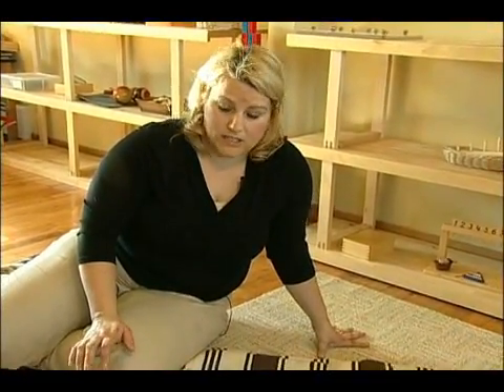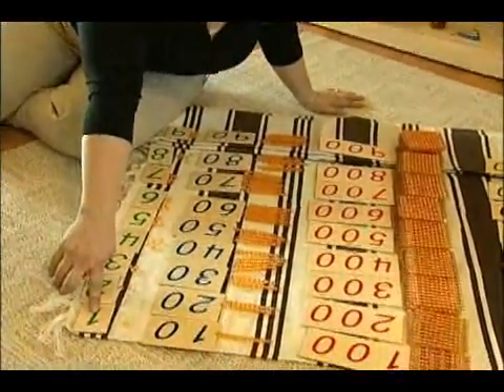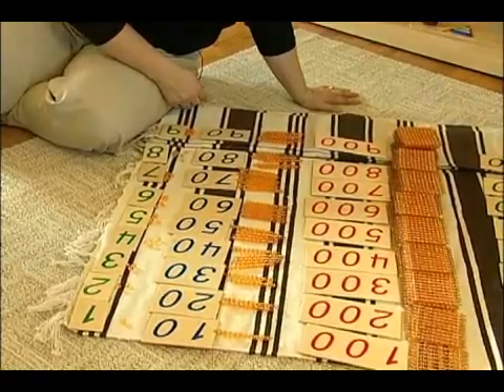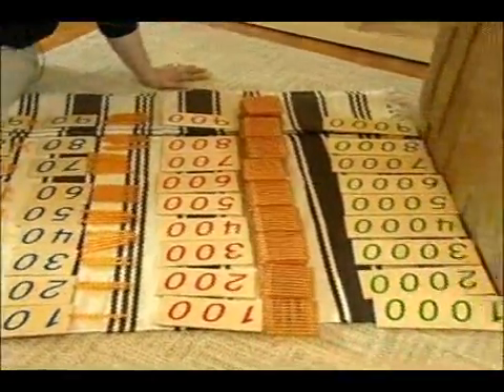This is what a 45 layout looks like when it's totally complete. When you're presenting, you lay out the cards starting with 1, 2, 3, etc. Then you do the tens, hundreds, and thousands.